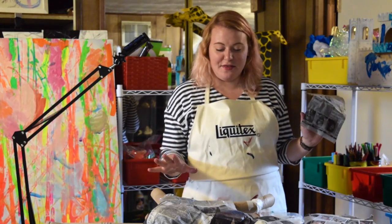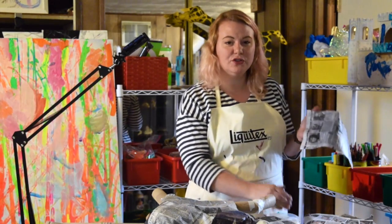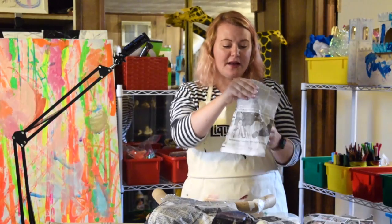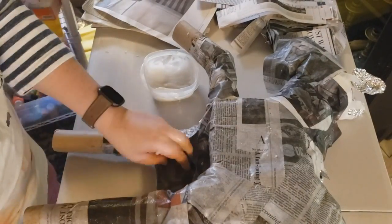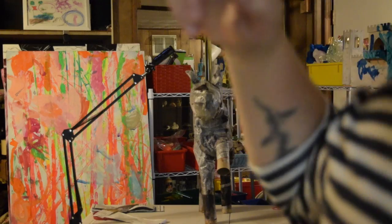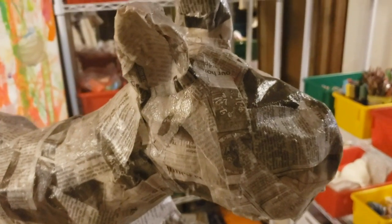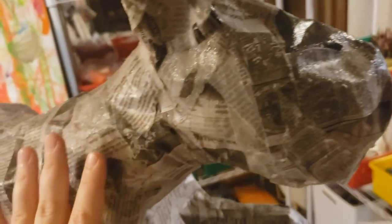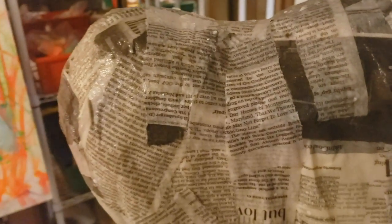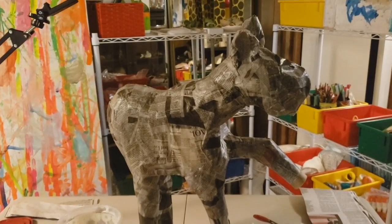I'm starting with this side and I'm going to do this whole side, give it some time to dry, and then I'm going to flip it over. I'm also starting with big pieces of newspaper and working my way down to the smaller pieces for the details. I've tried to smooth down any of these bumps so that I have a more solid coat of paper mache around my sculpture. I've also added two layers to help make it strong. Here's the finished product. I can't wait to see what you guys come up with.